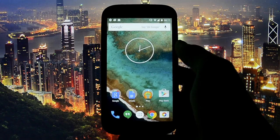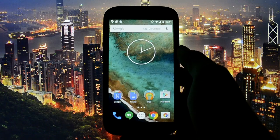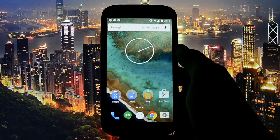Boom! Hey, what's up guys, WickedAndroidHD here and today I'm going to make a review of the official Google Edition firmware for Samsung Galaxy S4.